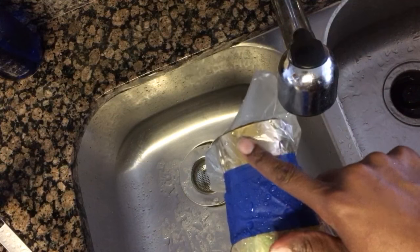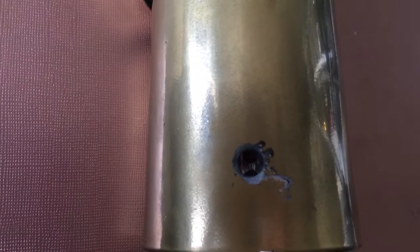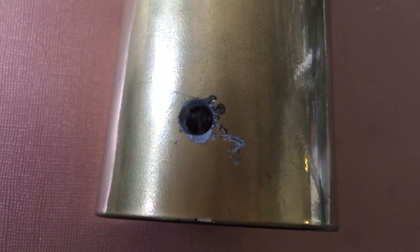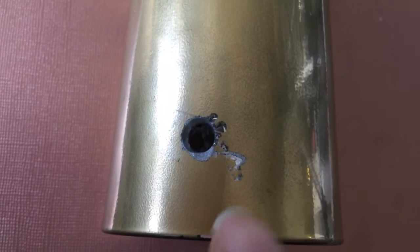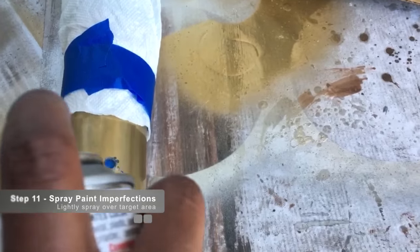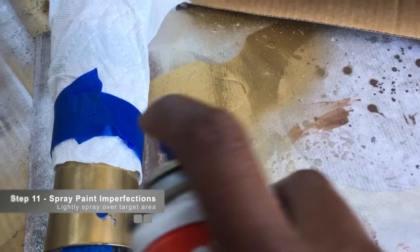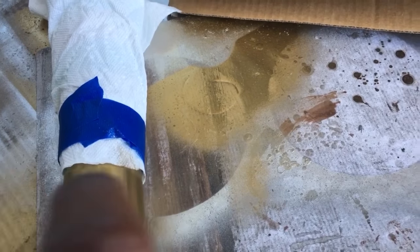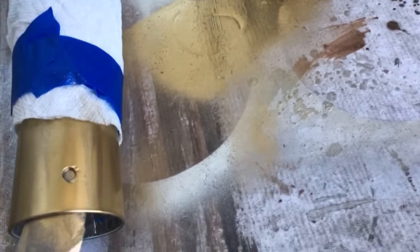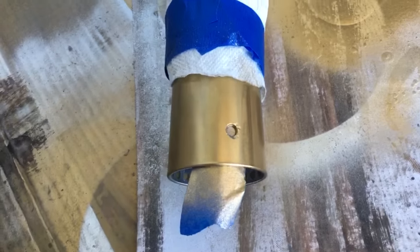You're going to make a second hole under the bottom of the bottle — you need two holes total. This is what it looks like; it has some imperfections, so I'm going to spray paint over those. I put painters tape under the hole so it won't seep through, and I'll let that dry for a couple of hours.